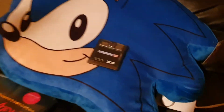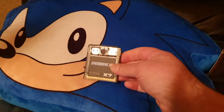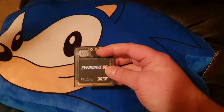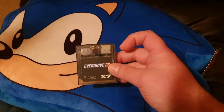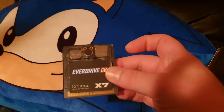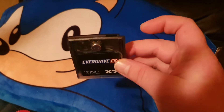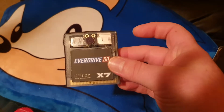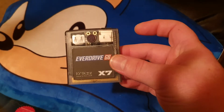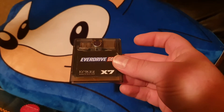Here is my GB EverDrive X7, and you'll notice it looks a little bit different to how they normally look because it's got a microphone in the middle of it. I've installed a hand clap switch sensor in it so I can now clap from where I'm sat down and up pops the in-game menu, so I can continue to be 100% lazy, which is nice.